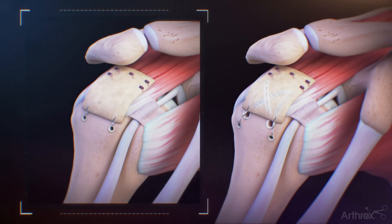The CuffMend system provides a fast and efficient technique to augment partial and full thickness rotator cuff tears using ArthroFlex Dermal Allograft.